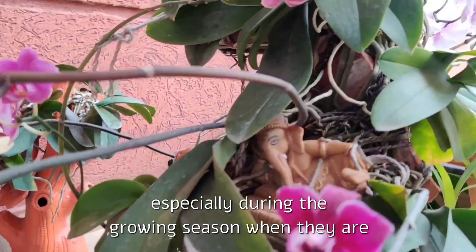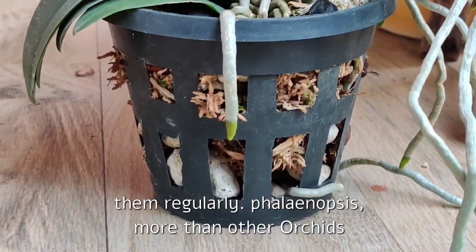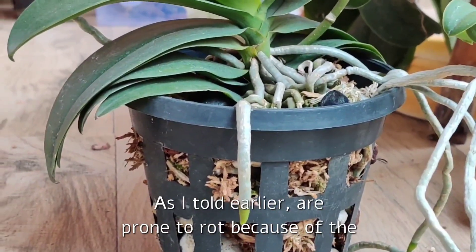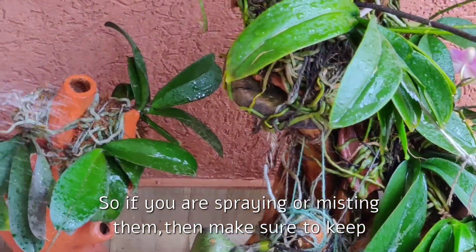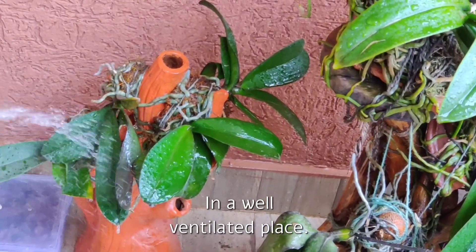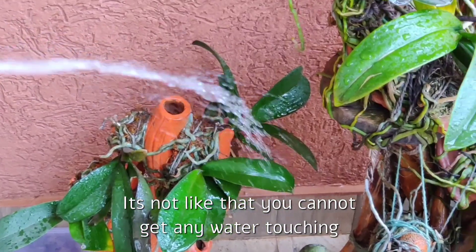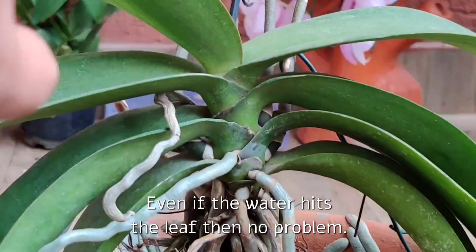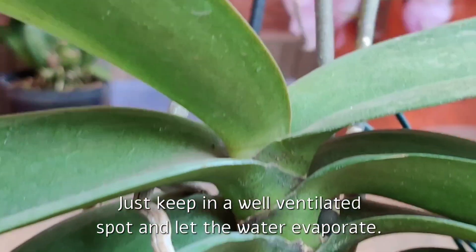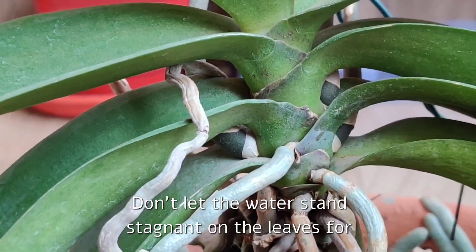Especially during the growing season when they are producing new foliage and new roots, we have to feed them regularly. Phalaenopsis, more than other orchids, are prone to rot because of water standing on the crown and between the leaves. So if you are spraying or misting them, make sure to keep them in a well-ventilated space so the water evaporates faster. Even if water hits the leaf, no problem — just keep them in a well-ventilated spot and don't let water stagnate on the leaves for too long.